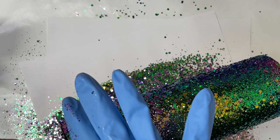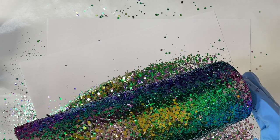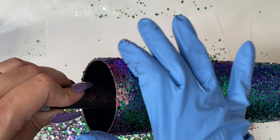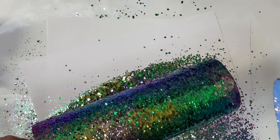Once your resin is completely cured, you want to go in with about two, maybe even three coats of resin on top of the glitter to make sure your resin layer is super smooth. Keep in mind that we are going to be spray painting over the glitter, and the spray paint will show any imperfections, bumps, or waves on the base of your tumbler.